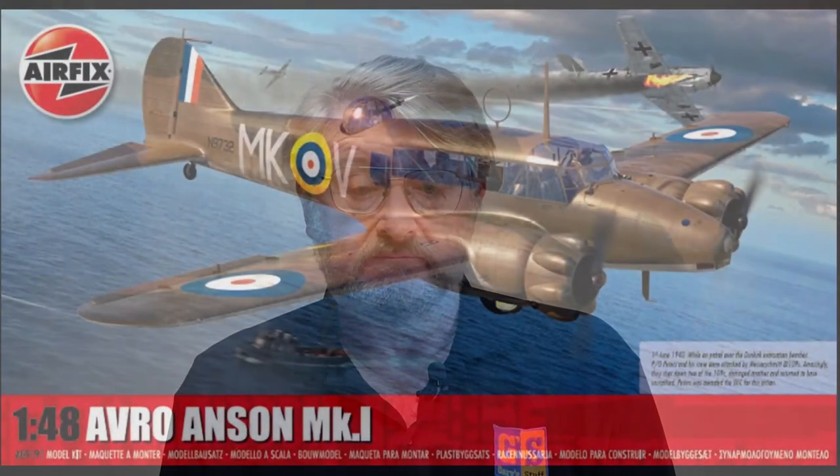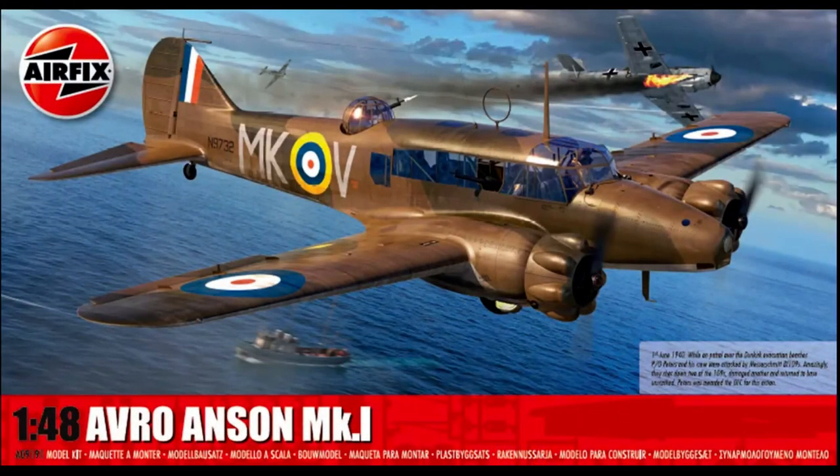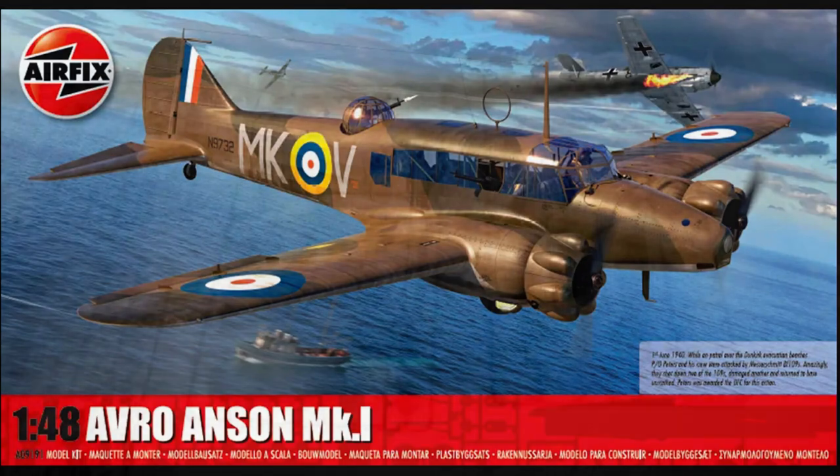Hello there, I'm Gary. Welcome to my channel and welcome back if you've been here before. Today I'm having a look at the brand new Avro Anson in 1/48th scale from Airfix. From the moment this kit was announced in early 2022, it has been on the order list of thousands of modelers, the pre-orders taking even Airfix by surprise.